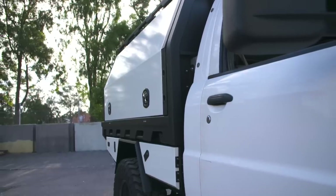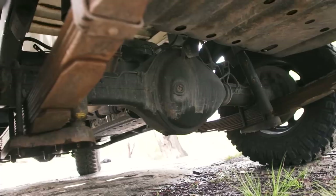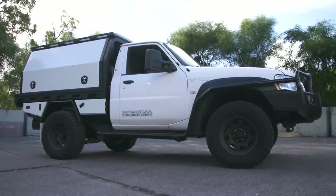Not done yet with the big GU though, because I'm going to drop it off at Pinnacle 4x4 for a whole bunch of mods to the engine. We've got some suspension work planned, plus a whole bunch more bits and pieces. Make sure to keep an eye on our YouTube page and all our social media for updates on the big GU before our maiden voyage.